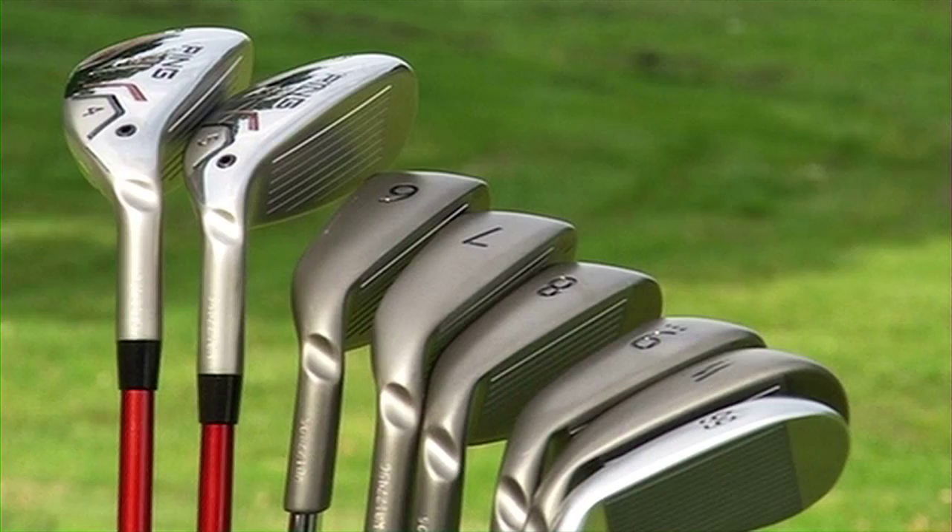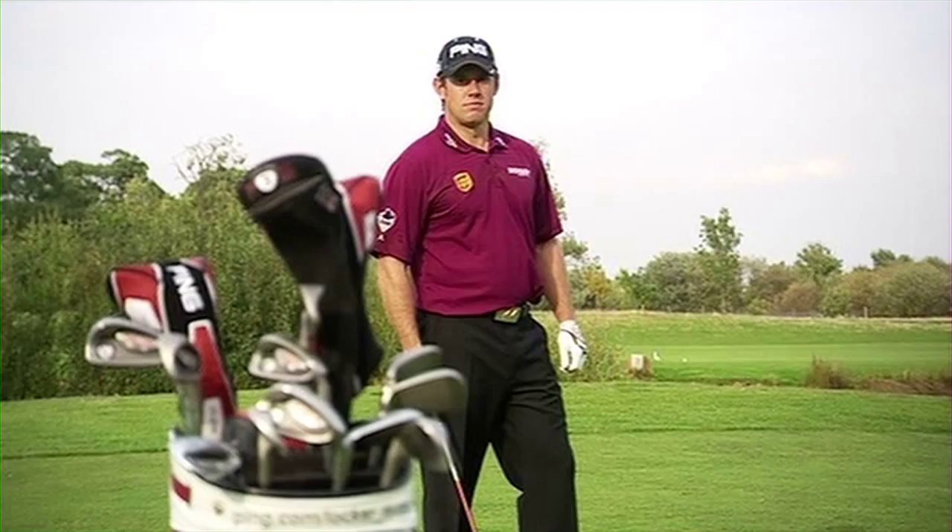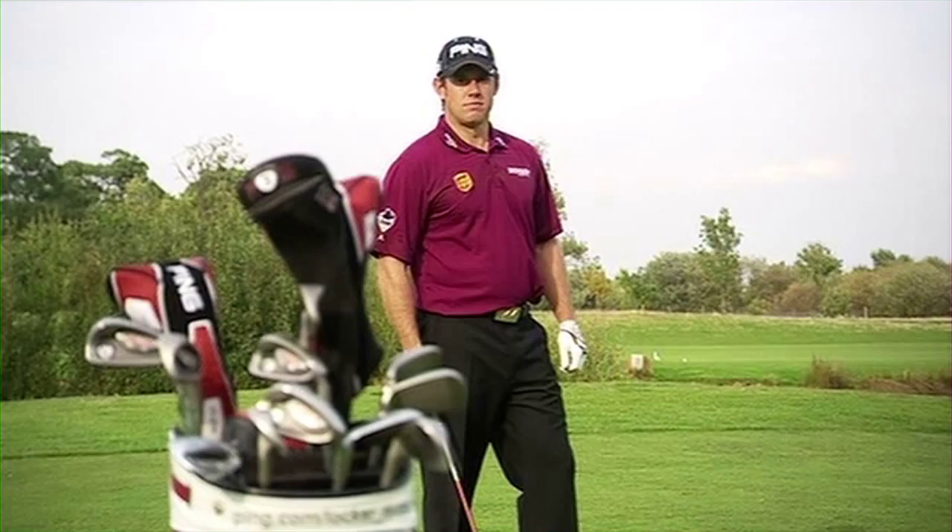The next thing to do is make sure the set is nicely balanced and you don't have too many big gaps between your clubs. I worked out a long time ago exactly how far I hit each club, so I know I've got the club for most yardages. So just to recap, it's really important to make every club in your golf bag count.